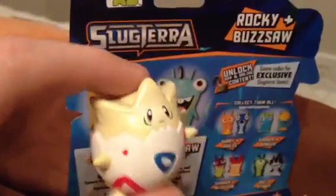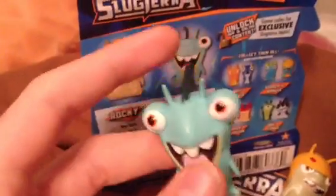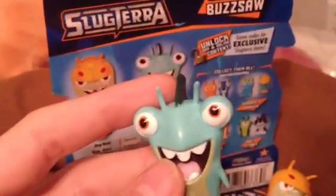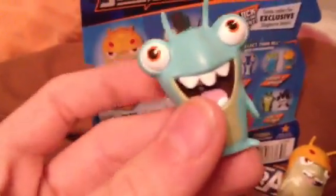I also have a normal-size Togepi to compare, and they're like the same size as a Pokemon, so that's pretty cool. So if you don't like Slugterra for whatever crazy hypnotic reason, you also need to go see a doctor, by the way. I'm not crazy or anything, I'm just saying that show's pretty awesome.